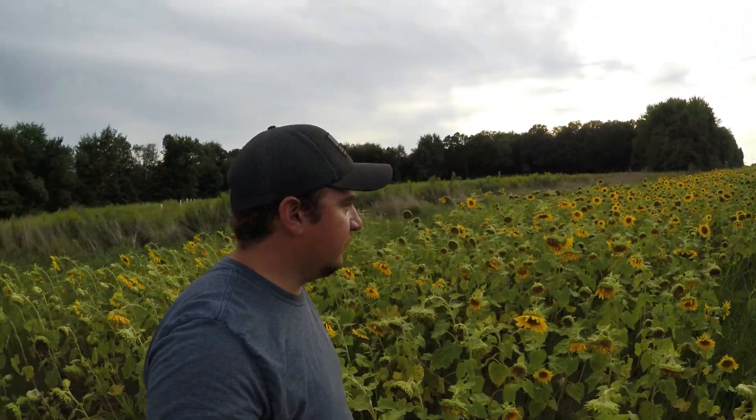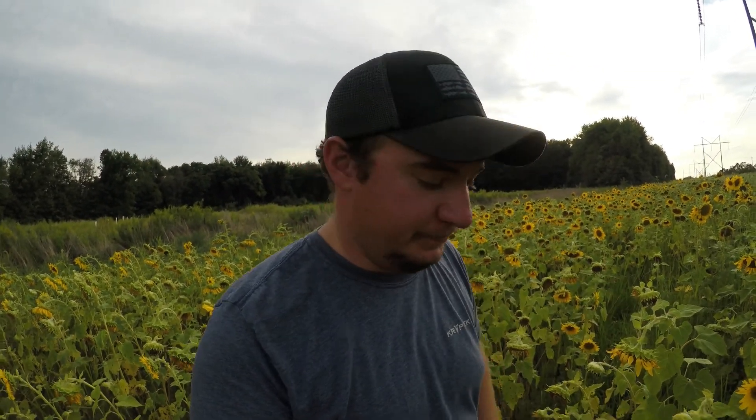Here we are three months later after planting, and I'm pretty happy with the results. For $30 we got a whole sunflower food plot. I could have put a bunch of money into chemicals, fertilizer, and lime and gotten 8, 9, 10-foot tall sunflowers. We're looking at like four or five feet tall, with a couple pushing six foot and some knee high. But look at this crazy one right here — it's got seven heads on it.